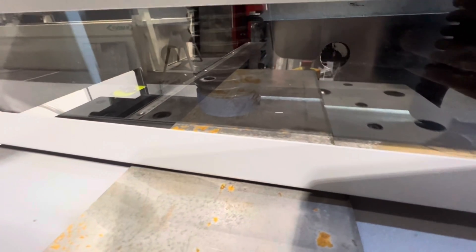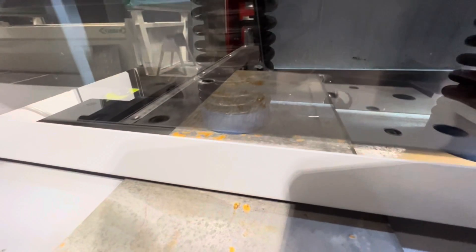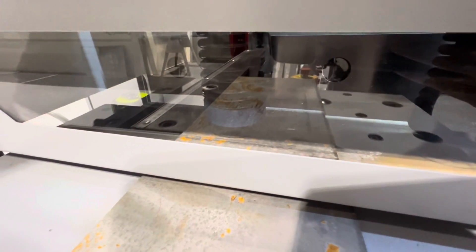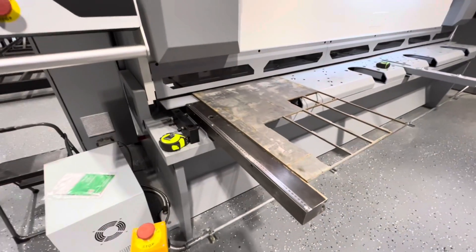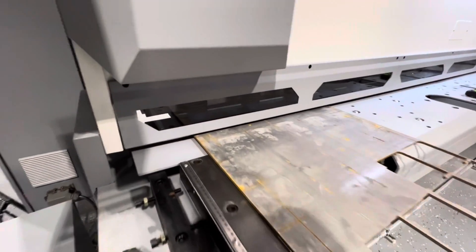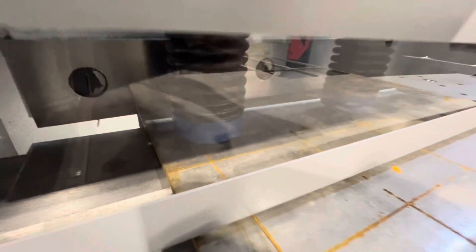I was trying to get in there tight so you could see a good look at the shear action, but the glare on that protective window was messing with the camera. But you get the idea — we're just shearing some quarter-inch material here. This is a 10-foot wide shear with a quarter-inch thickness capacity.